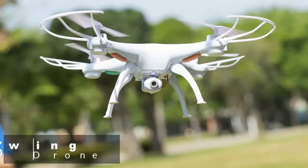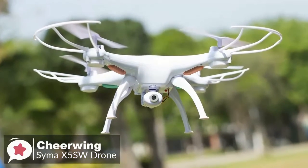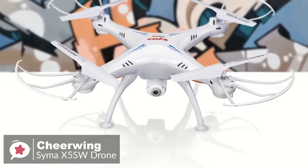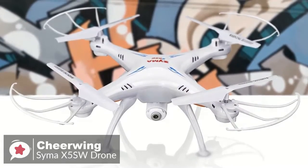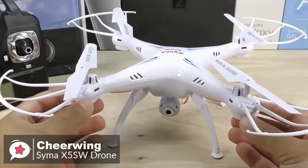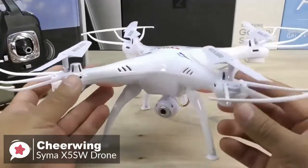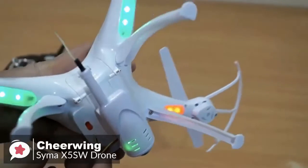At number three is the Cheerwing Syma X5 SW V3 Wi-Fi FPV drone. The Syma X5 SW quadcopter is perfect for starting out flying FPV-capable quadcopters. This drone has an attractive, classy, and very durable design, making it suitable for beginners who want to try out capturing videos and images from a drone. Design-wise, this drone is made of durable plastic and is robust against falls and impacts.